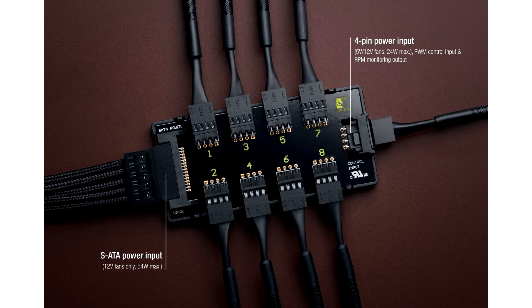Noxia has introduced the NaF-H1 fan hub with improved circuitry and protection. This high-quality hub allows you to connect up to 8 fans to a single motherboard connector or stand-alone controllers.